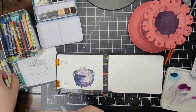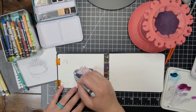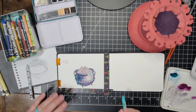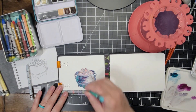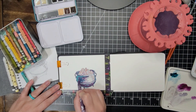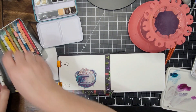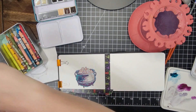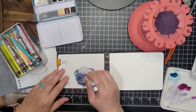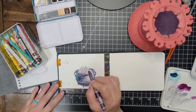Then I went and got my Neocolor 2s because I never get to play with these and I've just been wanting to. I decided I wanted to play with those, so I went over the cauldron and some of the highlights with that light blue gray. And then I went and grabbed my purple and blue Neocolor 2s and just kind of scribbled on there in places that I wanted some more color and interest, and I wanted to break up the shadow color that I had put in.